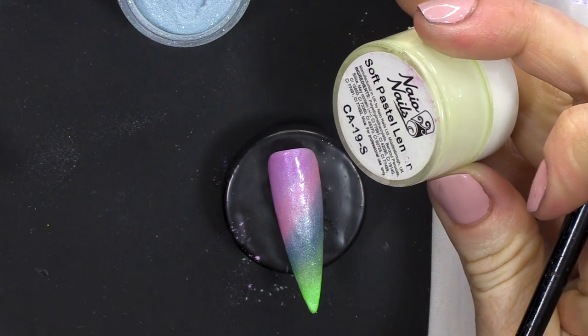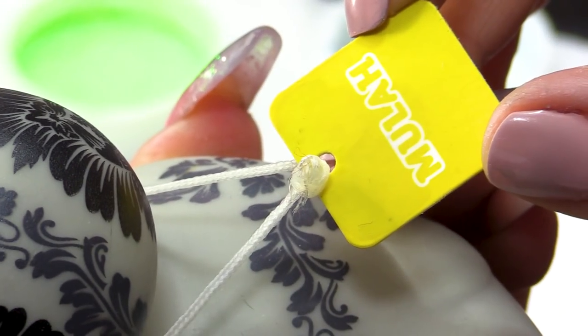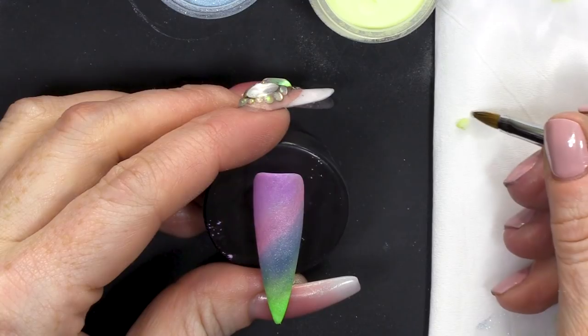Using a 3D brush, we're going to use Pastel Lemon. I have my little friend here — a little duck. This is one of my favourite ducks; I have lots of ducks. I'm gonna use her to look at and copy the shapes. We're gonna do the body first, so we're gonna do cute little ducklings.